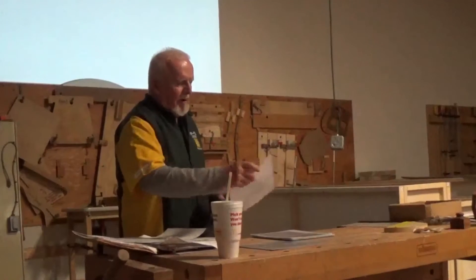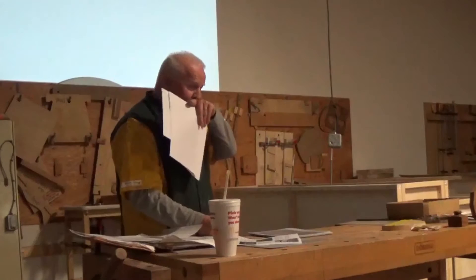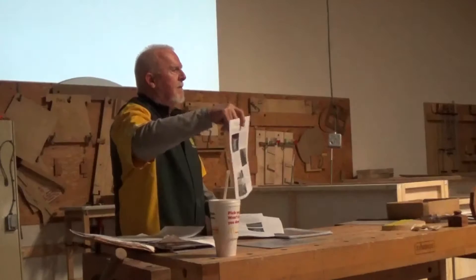I have a little handout here you can take a look at. If you want it, you can email me. This is how to build a disc handle for your lathe.